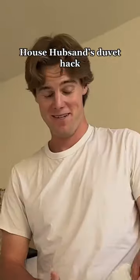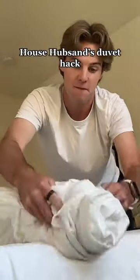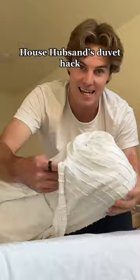Now this is the crazy part. You gotta start rolling it up like a burrito. You just flip it in like that.